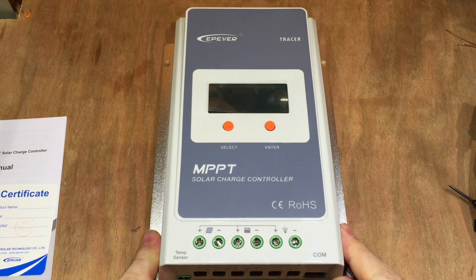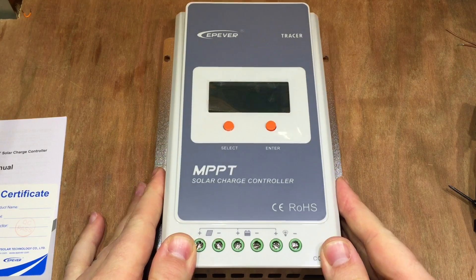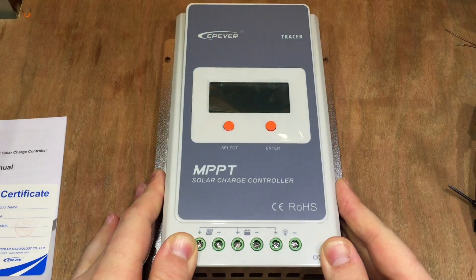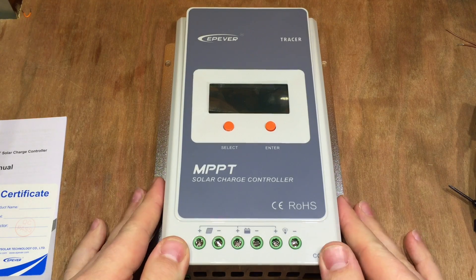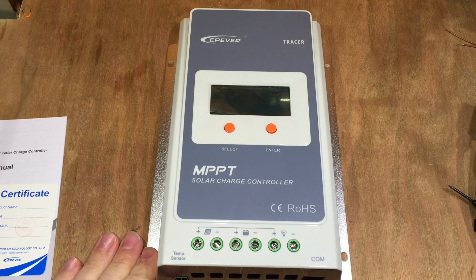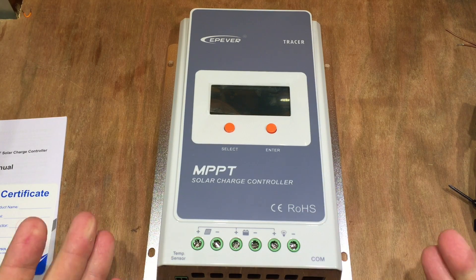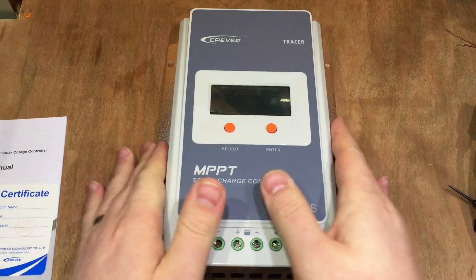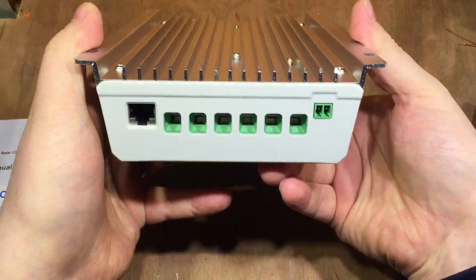This particular solar charge controller seems to be showing up a lot on eBay at the moment, and it's really rather cheap for an MPPT charge controller. The Tracer series of MPPT charge controllers is well known for being true MPPT, but they've obviously gone for this budget model. First impressions are really good — it weighs quite a bit, and there's a big chunky heatsink on the back.